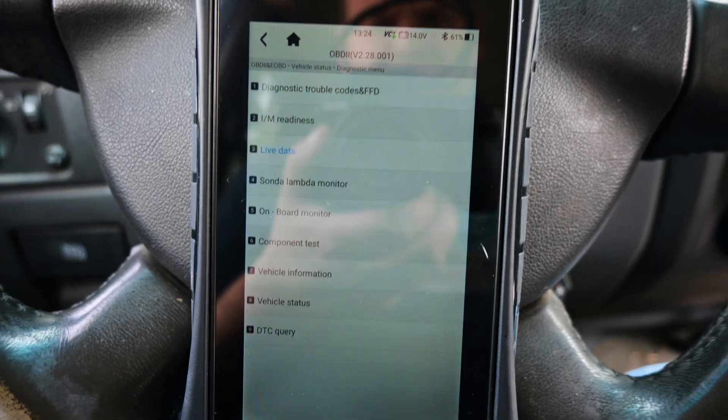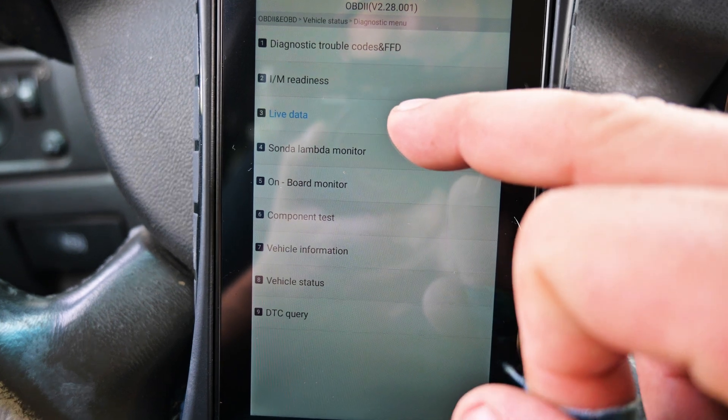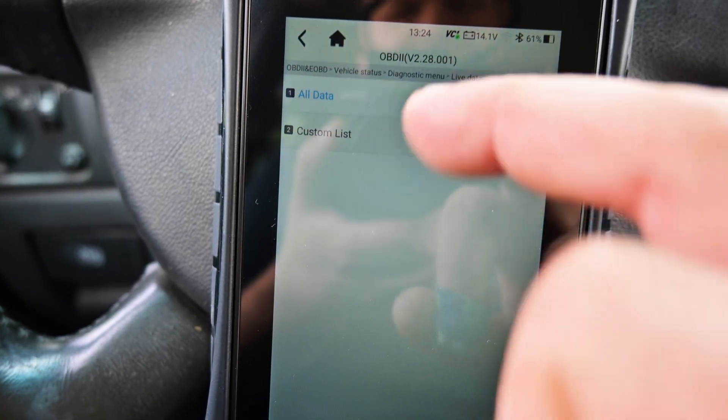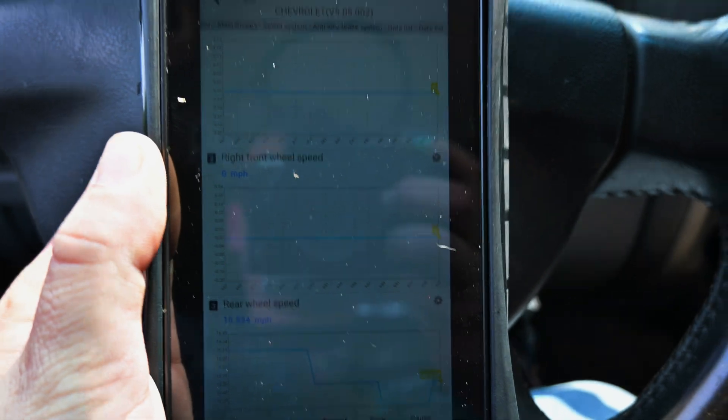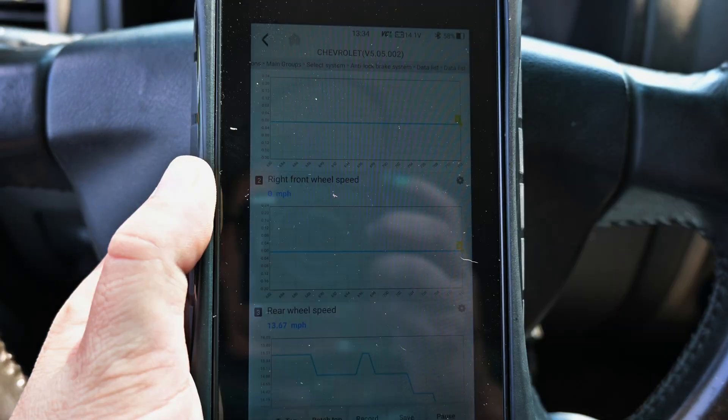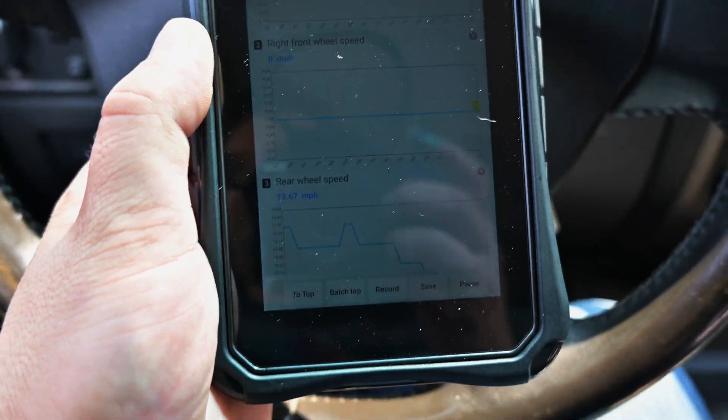Now to figure this out, the first thing we're going to want to do is go to the OBD2 section. You do have to reconnect your car again, but then we're going to go to live data — specifically ABS live data. What we're going to look for is the front left wheel speed sensor and the front right wheel speed sensor, and we'll also throw the rear wheel speed on the scanner to show what's going on.